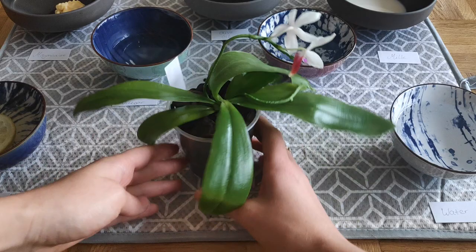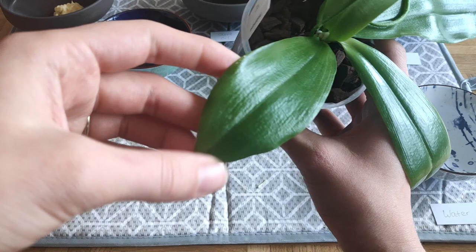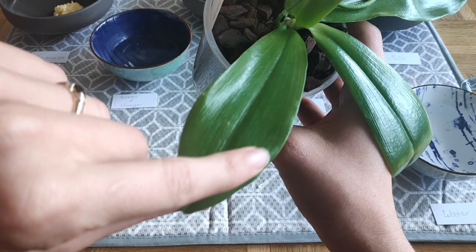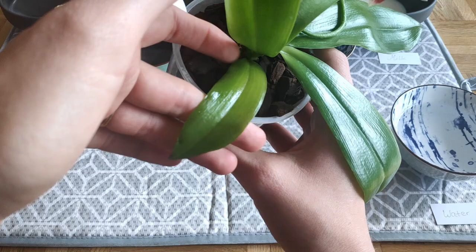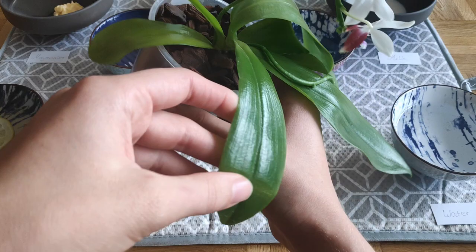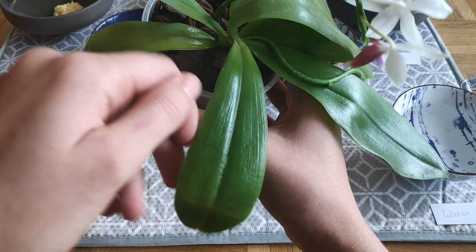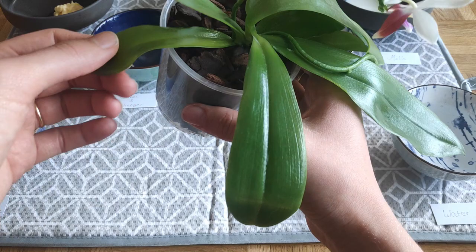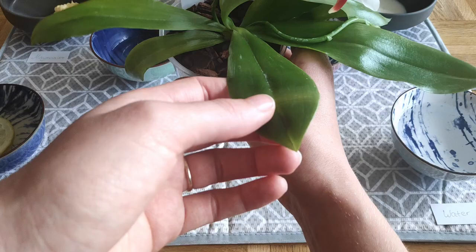Okay, about half an hour has passed, enough time for most materials to evaporate and show us how the leaves look dry. Starting with the Tetraspis: the lemon juice leaf is properly clean with no spectacular shine — it looks natural and good. The mayonnaise leaf is also squeaky clean and has more of a shine than the lemon juice one, as expected because it contains oil. The vinegar leaf is also properly clean, though there are a few deposits at the edges that appeared gone when wet but are now more apparent — a slight drawback of that technique.